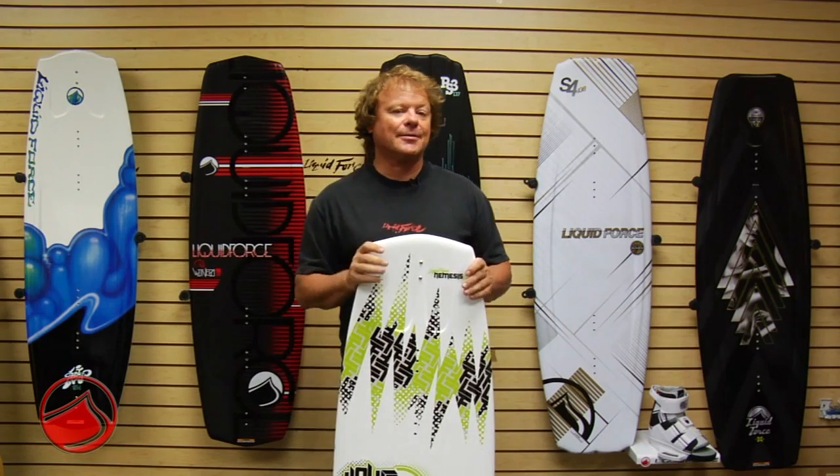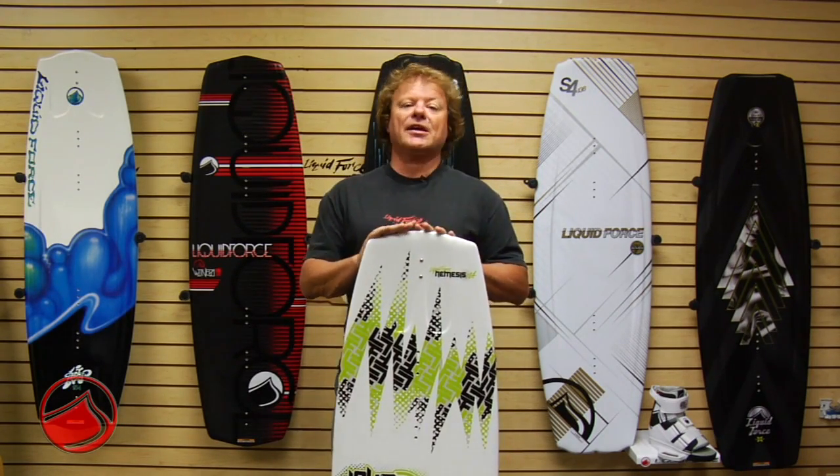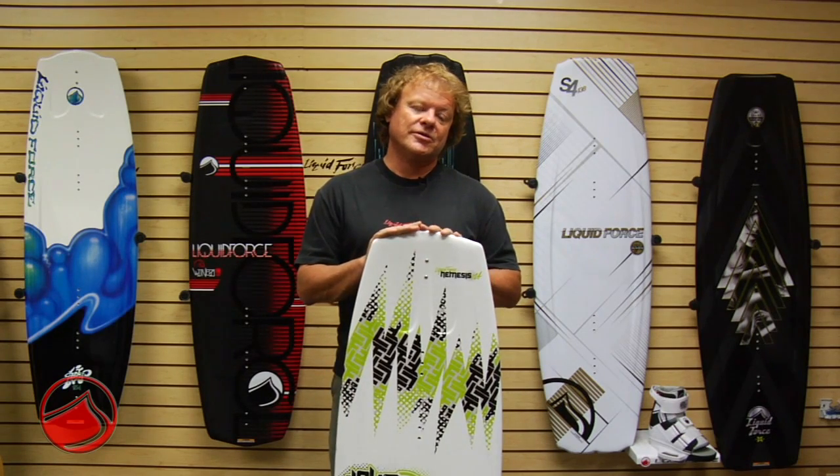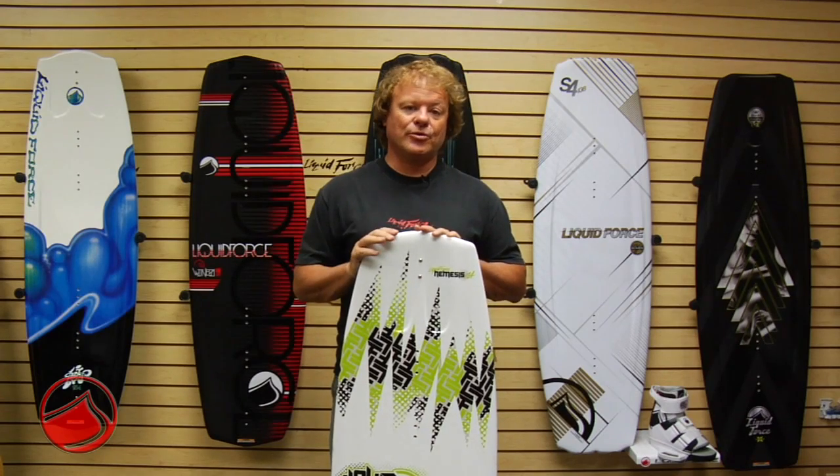At that time they each needed something different from a board, and so we put that all into a family of boards starting from a 111, going to the 118, and moving up to the 124.